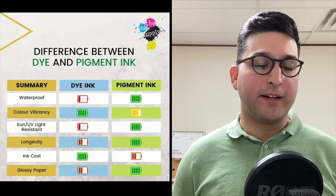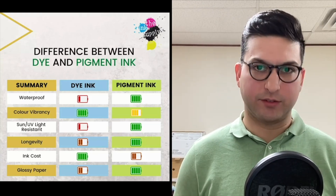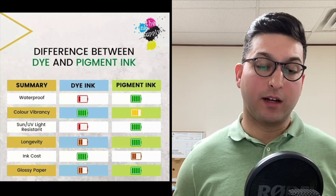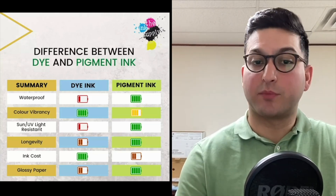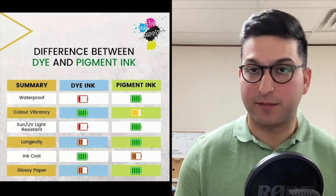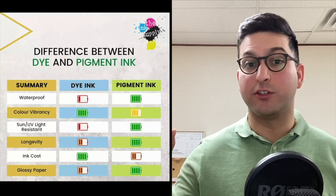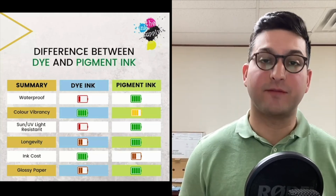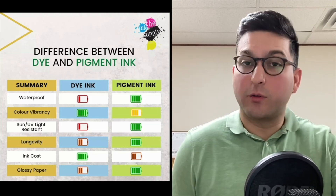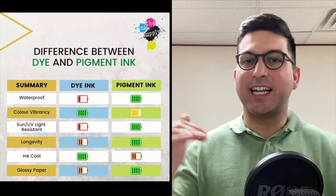Here is a quick summary of the differences between dye-based ink and pigmented ink. I hope this video is informational so you know the differences, because on the bottles — before you install them and before you purchase a printer — you can see which type is used. For example, the Epson EcoTank models: one model will use dye-based ink and another will use pigment-based ink.